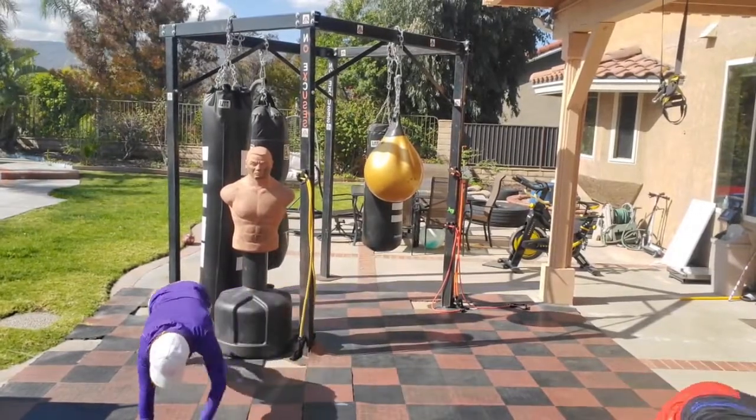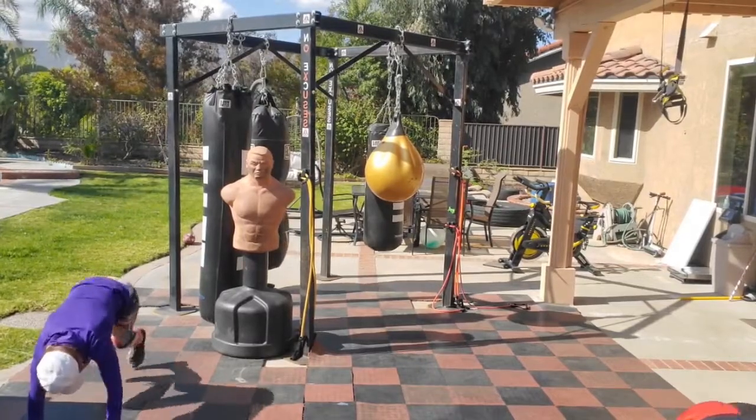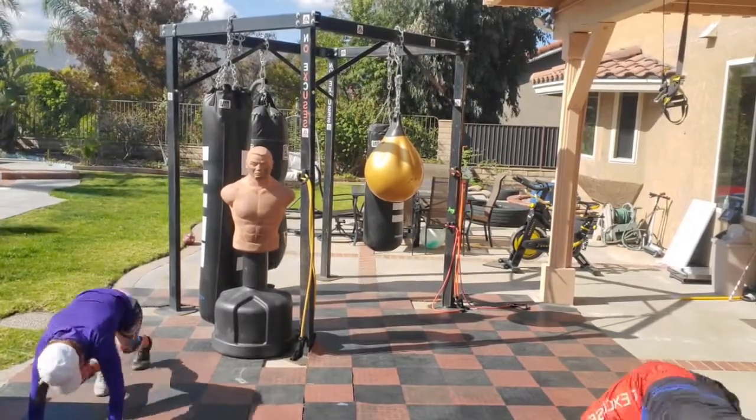Mountain climb in the corner. Backwards bear crawl.